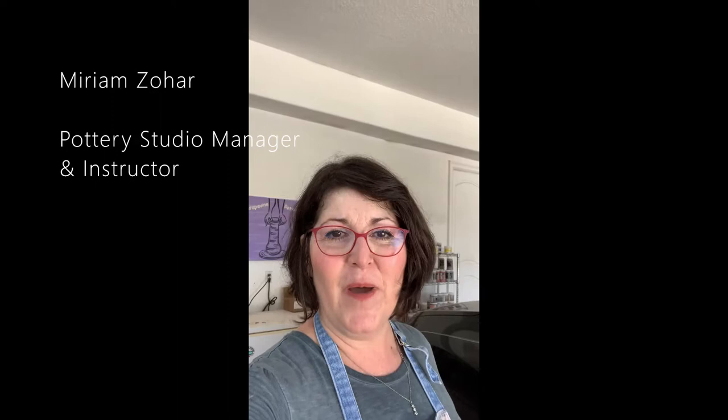Hi all, I hope everyone is staying safe, staying healthy, staying at home, and staying creative. I figured I'd take this time to share with you what I've been up to and what I'm doing.